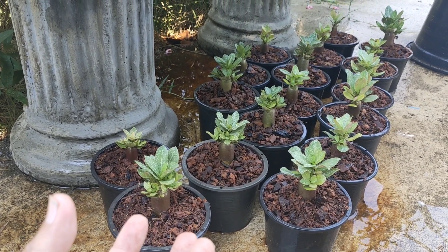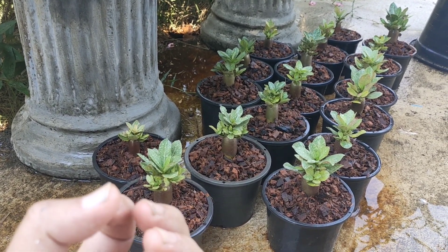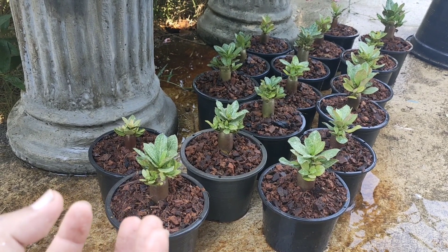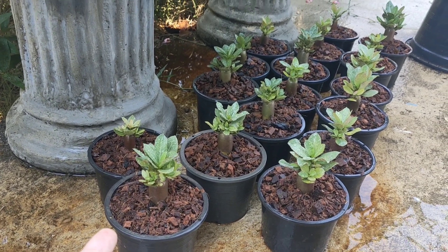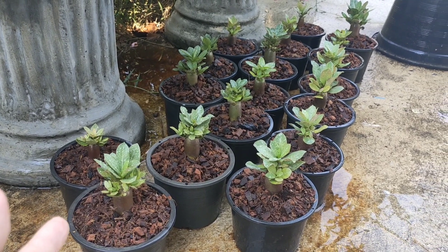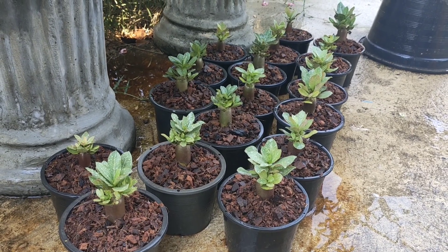If the soil looks dry and we apply vitamin B1 after that, the vitamin B1 will only go to some places or somewhere in the pot — not spreading evenly inside. That is why the soil needs to have moisture before applying vitamin B1 or before filtering. This is a very important point.